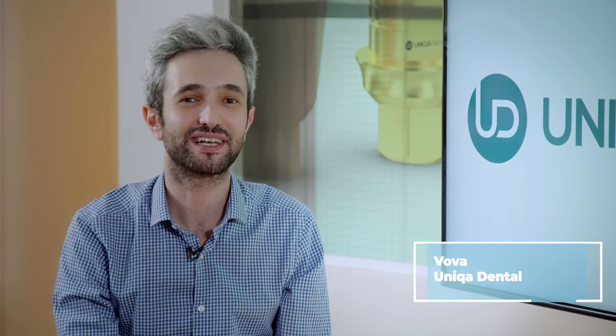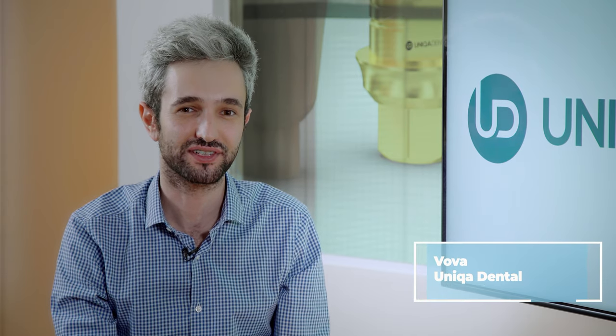Welcome back to NECA Dental Show, where we discuss interesting cases and new procedures in the field of dentistry. With us today is Dr. Yaniv.